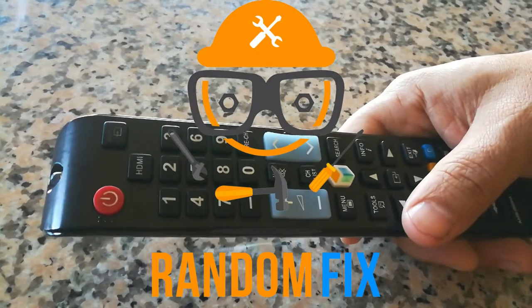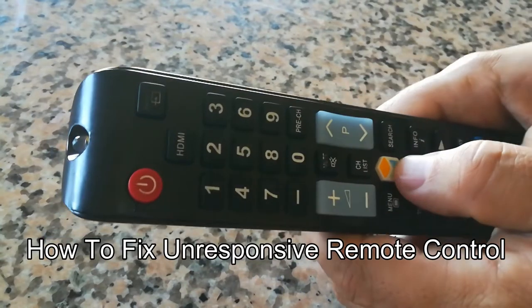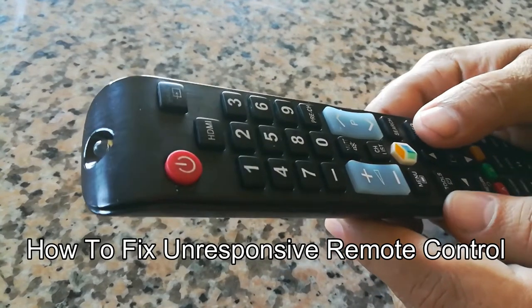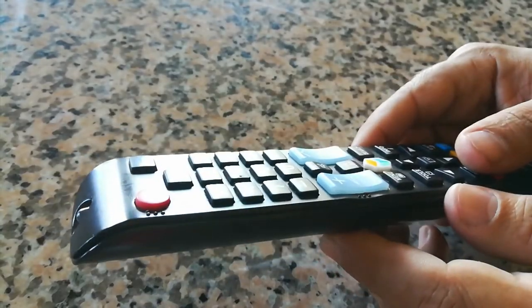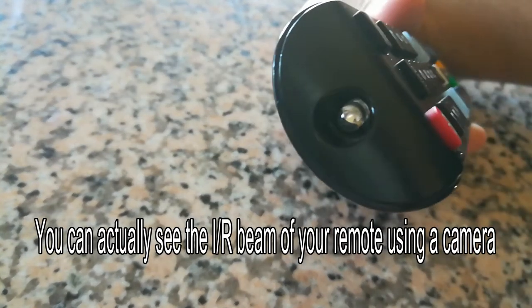Hello world, this is Random Fix, and today I'm going to show you how to fix an unresponsive remote. This might be a media button or a power button that isn't working for you. I learned this technique many years ago working at an audio video store, and this works about 50 percent of the time, as long as you don't have a bad IR up top.